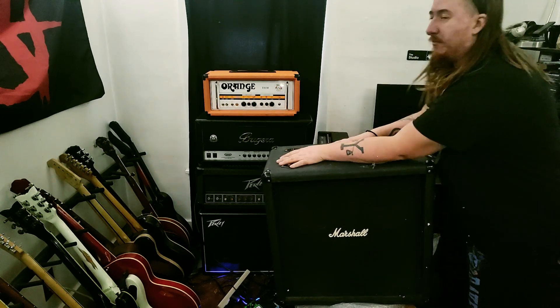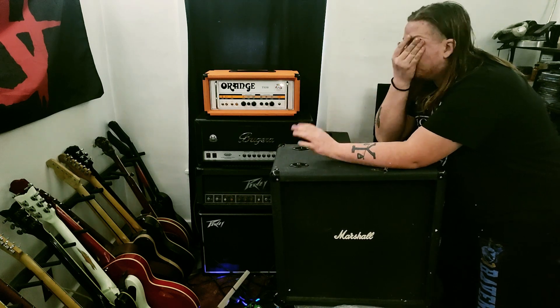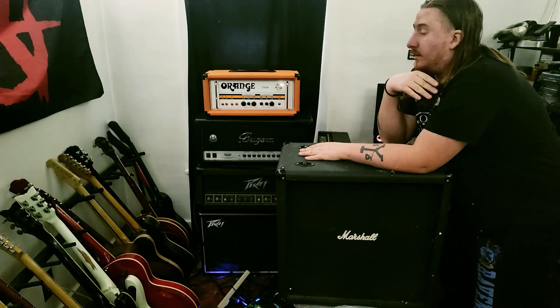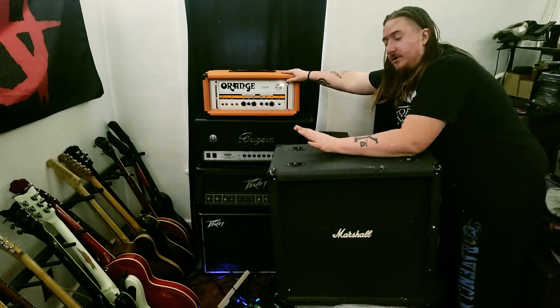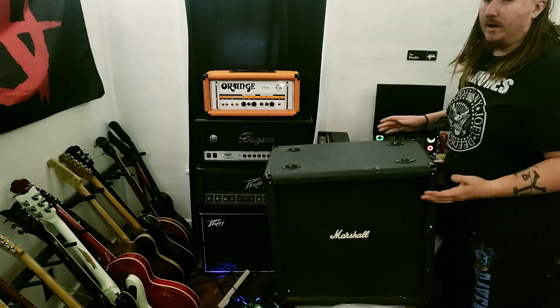They're loaded with Celestion gold backs, pretty much the 10-inch version. And they sound killer. Like I said, my orange shoe, my 410, was pretty much how I ran everything for quite a while.